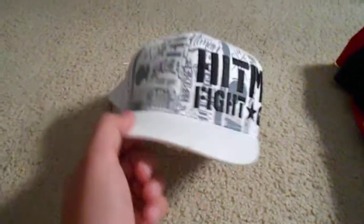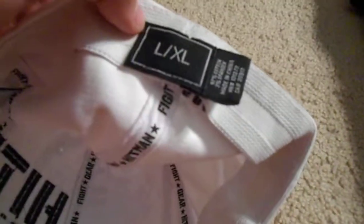This last hat is a Hitman Fight Gear hat — real nice hat, I really like it because it's got this cool design. It's a fitted, size large/extra large — I don't really know what that's about — but yeah, Hitman Fight Gear.